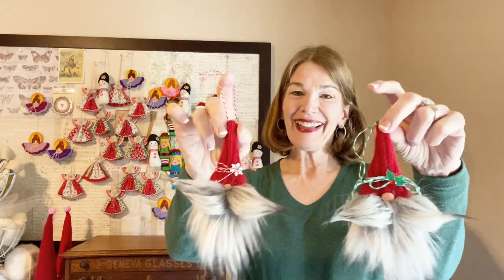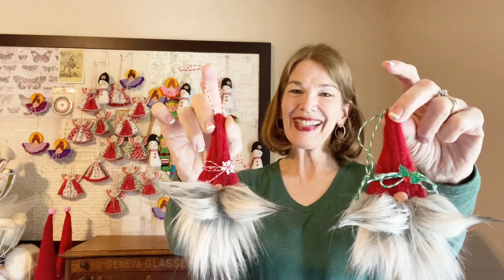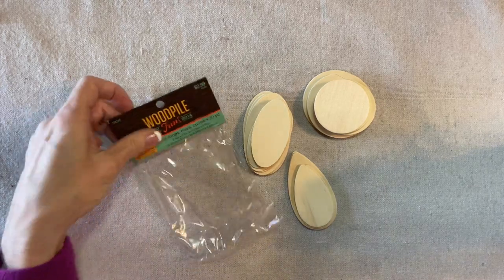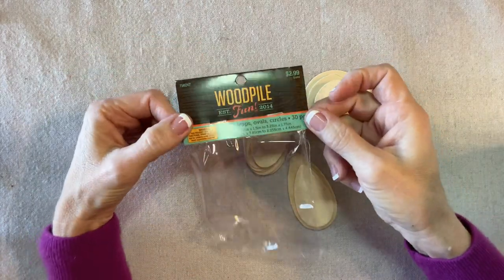Welcome to Rick Rack Ruby, I'm Laura Clubeau. Today we will make two gnome Christmas ornaments — they're fun and easy. I was in Hobby Lobby recently looking at all the wood shapes and I discovered this package.